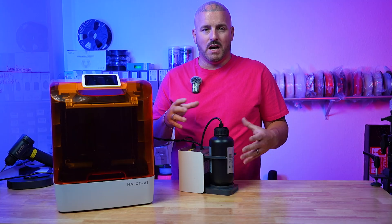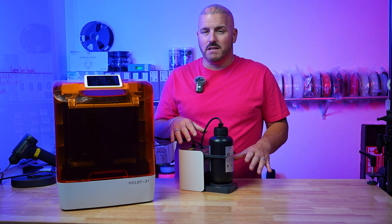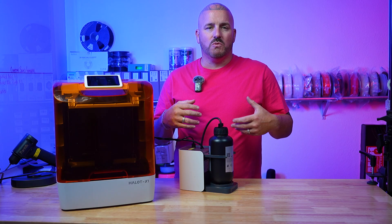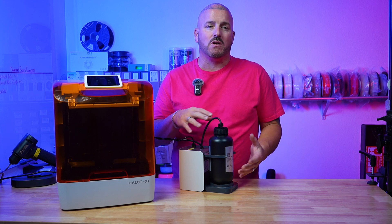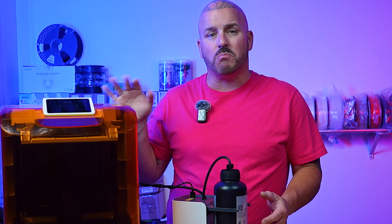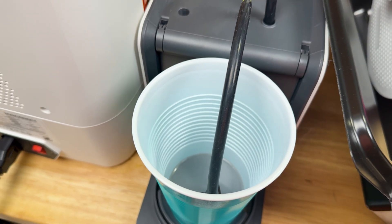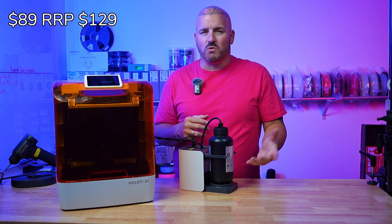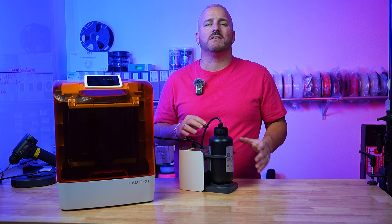This is the AFU — the automatic feed unit for the X1. It has a built-in scale that the resin bottle sits on that constantly monitors your resin levels. It also has a built-in inline heater so it can heat up your resin, so you don't have to worry about room temperature or keeping a room at a set temp during winter — it keeps resin at the optimal temperature and you can adjust that in the printer settings. The AFU doesn't come with the printer by default, but if you buy the combo you get it. If you buy it separately, the AFU is only $89 — normally $129 — and I highly recommend getting it.